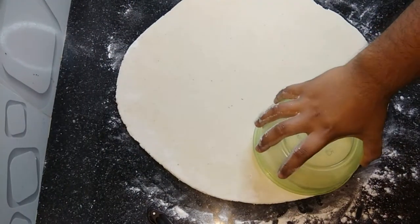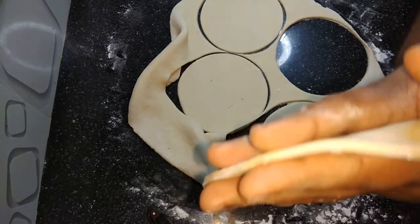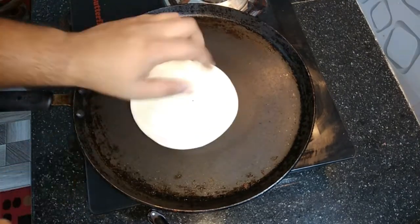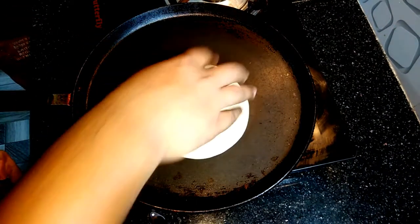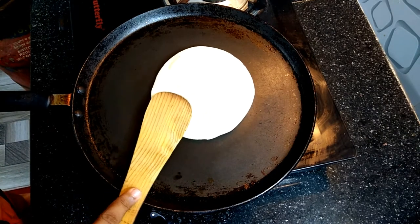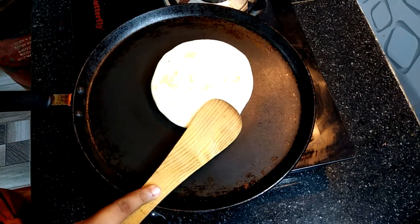We have to use a thick sheet. We have to use a round shape and we have to use a thickness. Then we used 3 pieces.